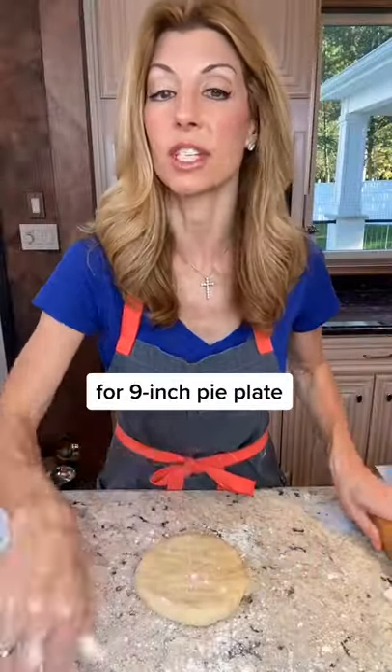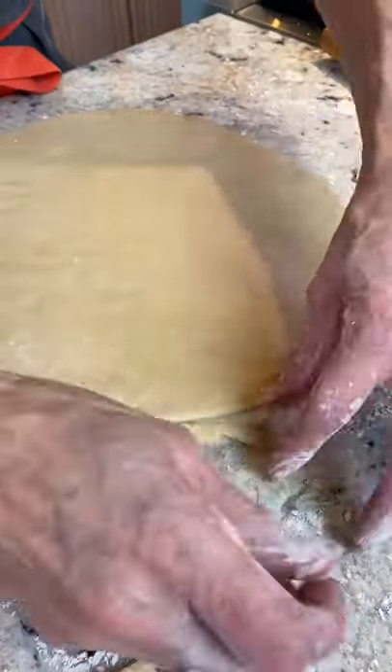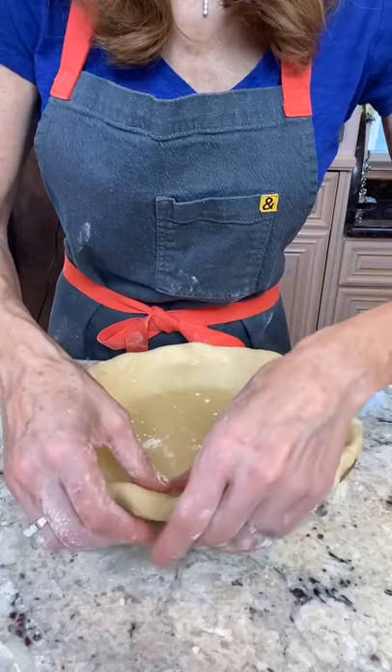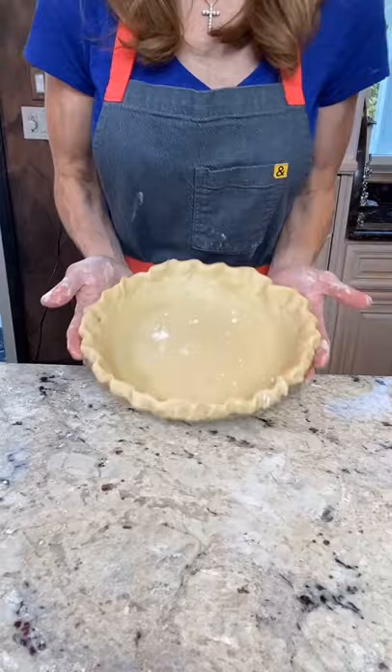Roll it out 12 inches. Fold it under — use two fingers and pinch gently. Chill 20 minutes.